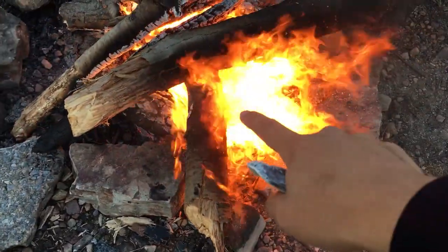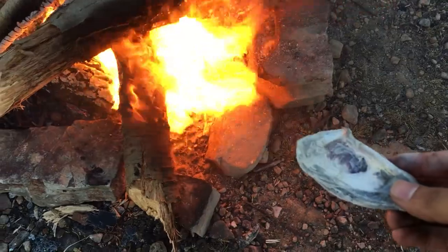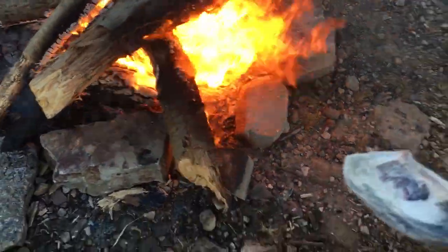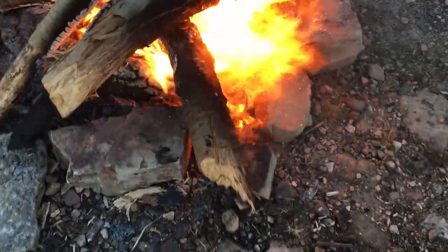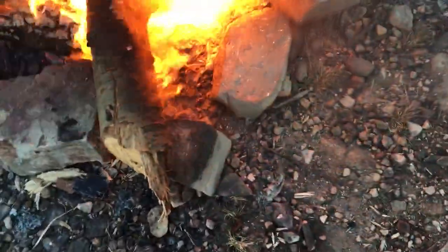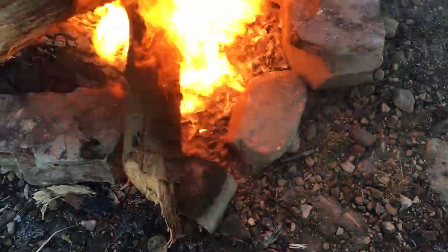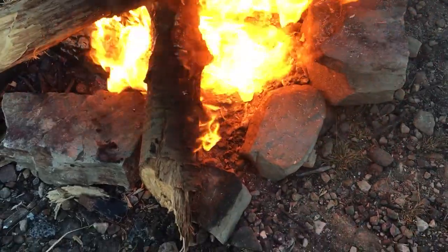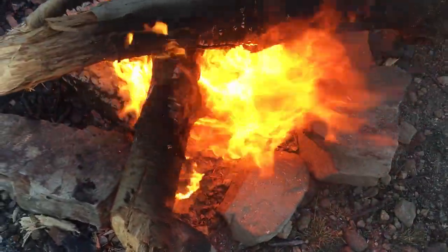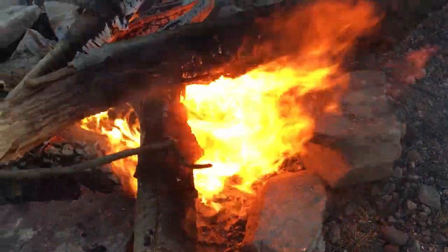I just dug out a little spot right there — just a stick to place them in. I'm just going to toss them in there. The wind is extremely strong over here. There we go — it's right there, you can see it. Just use the stick, shove them in there.